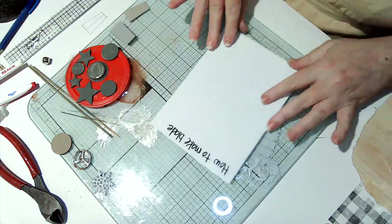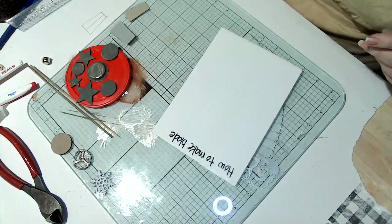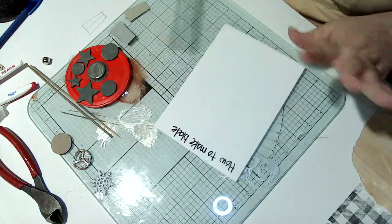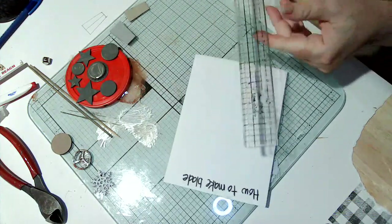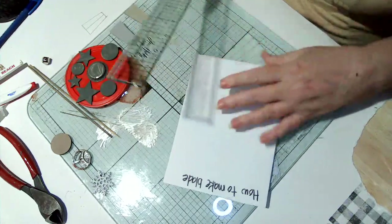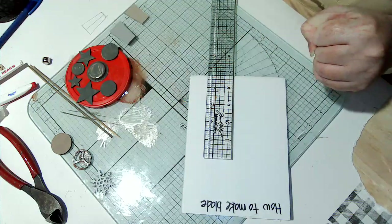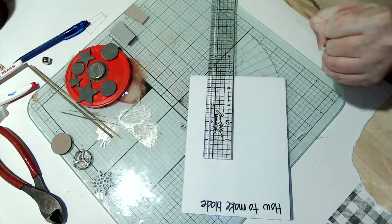So how to make the blade - it's very very easy. You just need a ruler and a piece of chipboard or something. Once you cut it out you're going to use it as your template, so don't make it out of paper because it'll just warp after tracing it a few times. Let me see, I have my measurements right here.